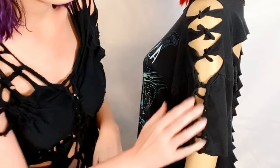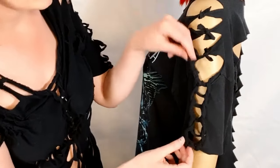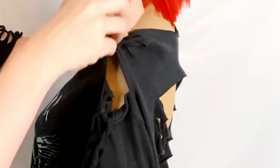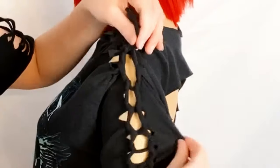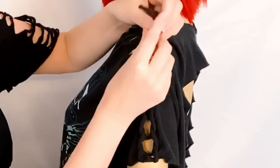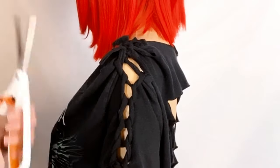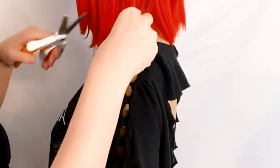The third way you can style your sleeve after cutting and weaving is by tying it up with a string cut from the seam. It makes a nice ruched little shoulder that looks really cute. Now that it's ruched up, I'm going to go ahead and snip off those little bows — it looks a little more finished that way.